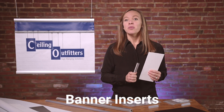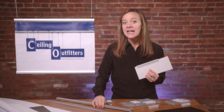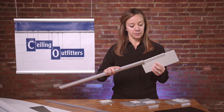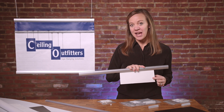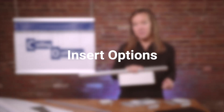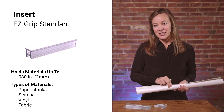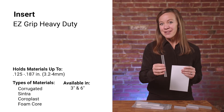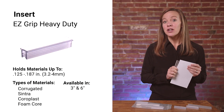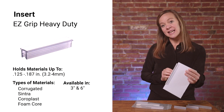Banner inserts: while the aluminum rail is the decorative shell, the inserts are what hold the edge of your sign material inside the rail. Choose your insert based on the thickness of your sign material. Easy grip standard: this works well with materials such as paper stocks, styrene, or even vinyl. Easy grip heavy duty: this holds heavier, more rigid materials such as corrugated, cintra, coroplast, and foam core.